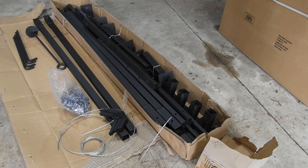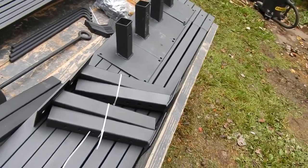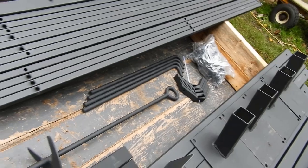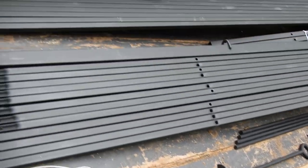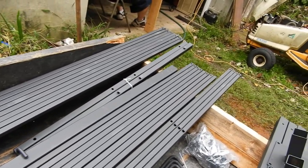This is box two of your Landmark tower. We have the ladder and tower pieces, all the adjustable legs, ground auger, tie-down stakes, hardware, brackets, and cables. Here's a better shot of some of the parts in box two — your feet and all your ladder pieces — to give you a better look at what you're getting.